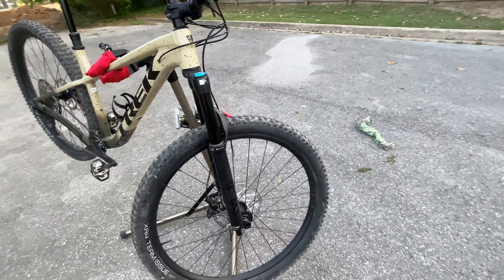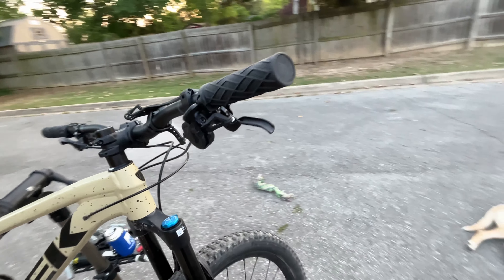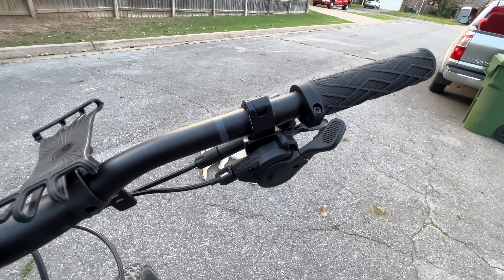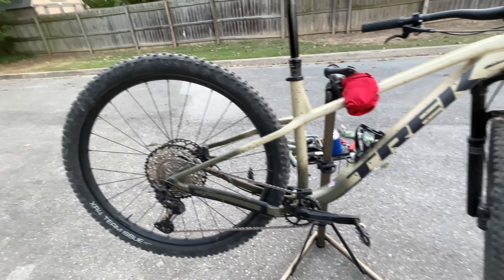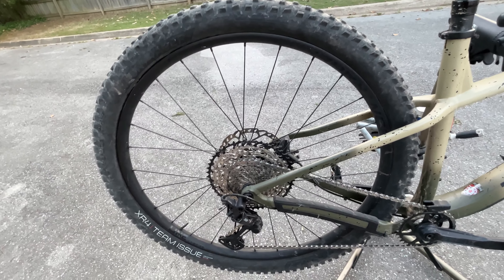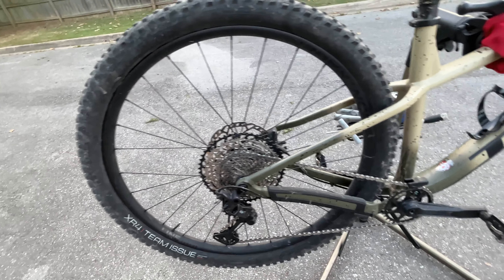Forgot to mention — the shifter is an SLX. You can see it right there. Usually the derailleur is the highest specced component, and then some of the others like the shifters and cassette might be a step down, which is the case for this bike.